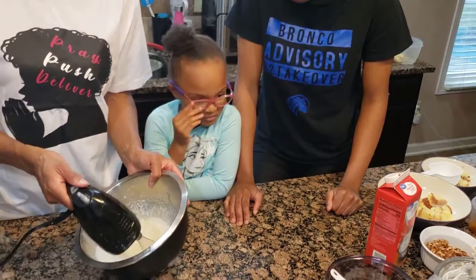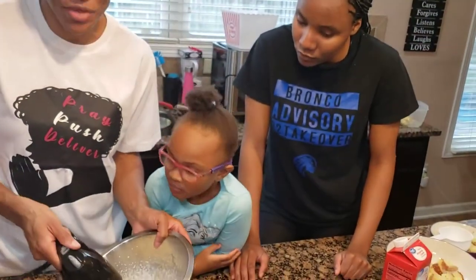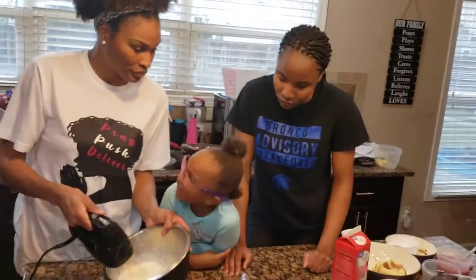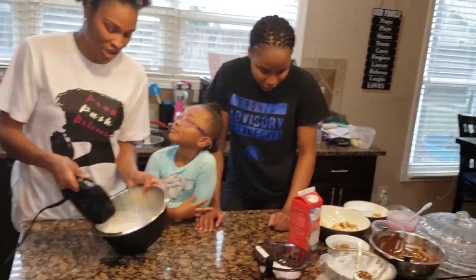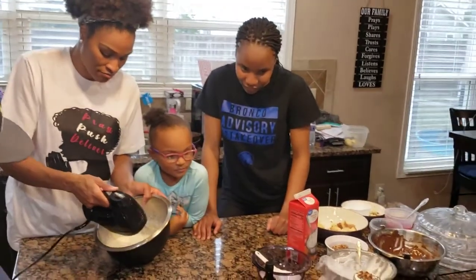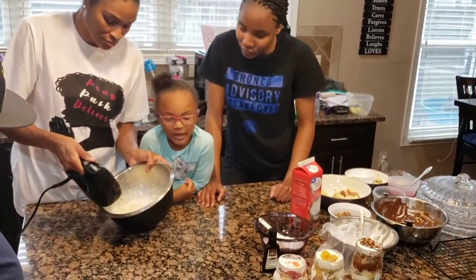We're going to let everybody see which dessert jar they want. We've got chocolate, vanilla, and strawberry. As you can see, it's beginning to puff up. And strawberry too — keep it going!